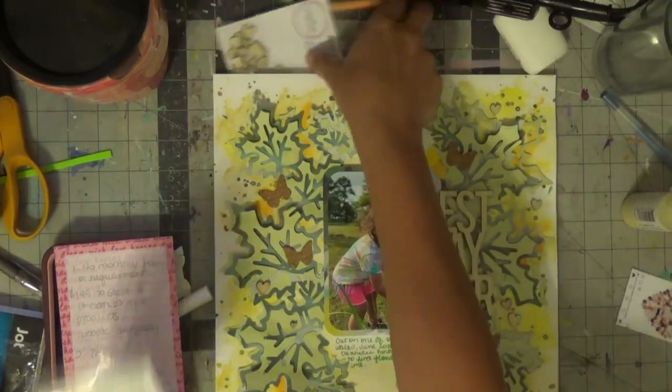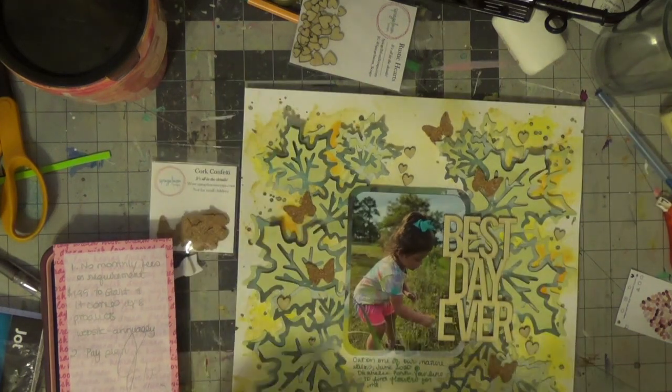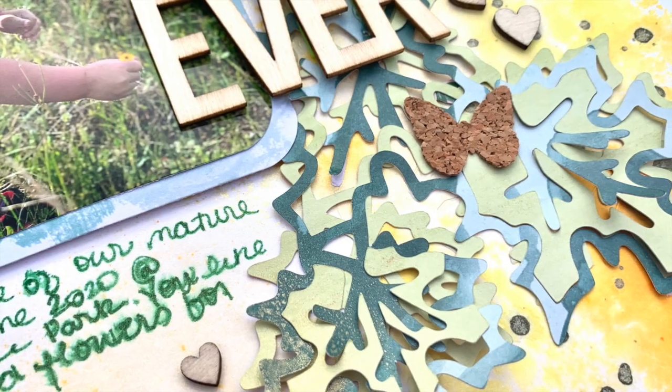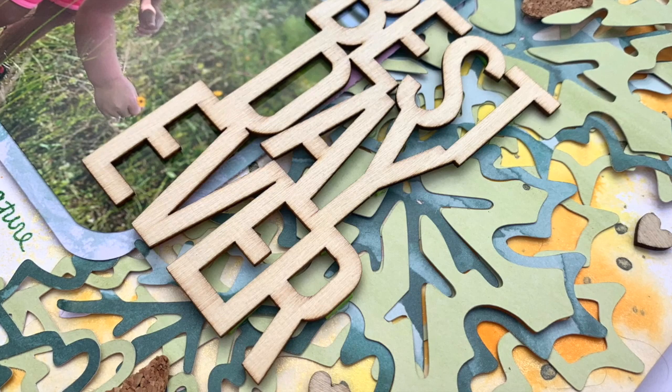This is where I bust out some goodies — some old wood veneer hearts from Spiegelmom Scraps and some cork butterflies. I would never normally use these; they're still in my stash. But here's my gorgeous layout — I love the wood veneer elements and the cork butterflies, they're just gorgeous. Thank you for joining me, till next time, bye!